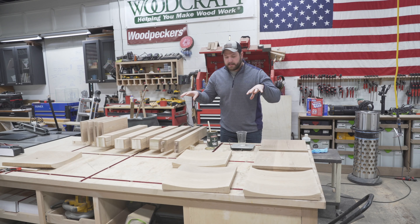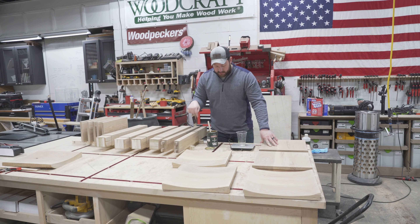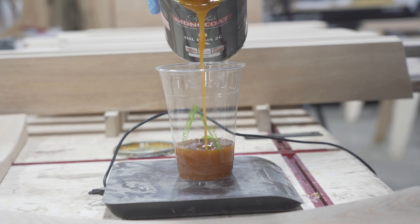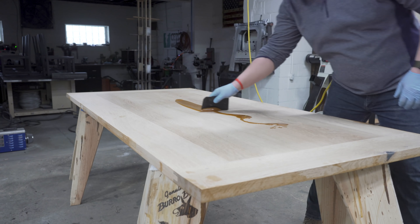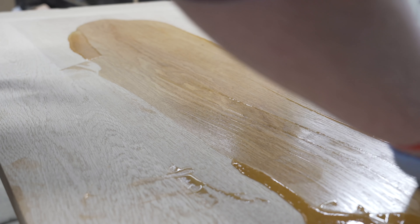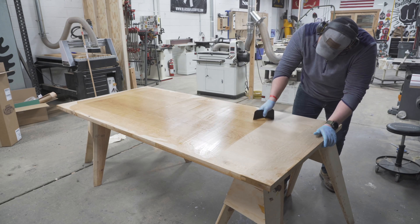For the nature of this project, because it's a lot of parts and we only have a minimal glue-up, we are going to pre-finish everything using Rubio. If you're not familiar with Rubio, shame on you — it's one of my favorite finishes, single coat application. Let's get to it.